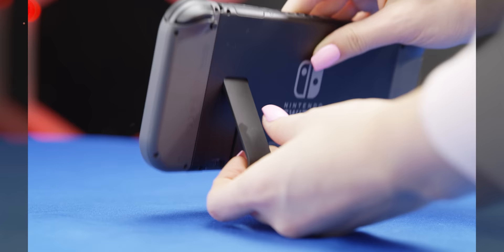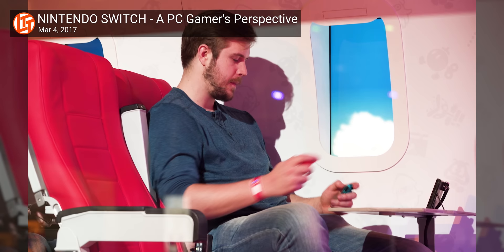In what might be my least controversial opinion, I really like the Nintendo Switch. In my mind, it's basically a perfect device — not because it's actually perfect, but because I've had so much fun with it, pureeing Goombas and exploring ruins and hearing that sound, that it just doesn't matter.